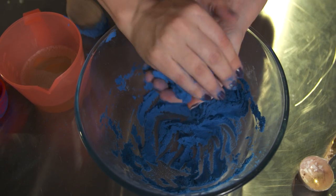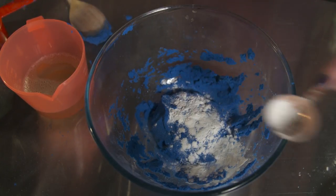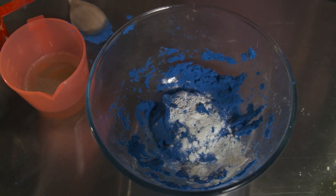Then knead with your hands until it stays in the shapes that you are moulding it into. You won't need to use all your soapy water mixture, but if you have added too much and your sand's not forming into shapes, then add a little bit more sand and corn flour and mix through.